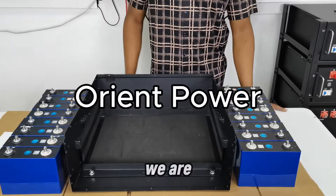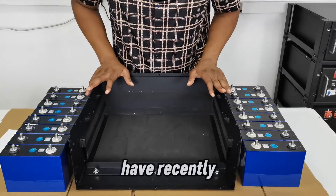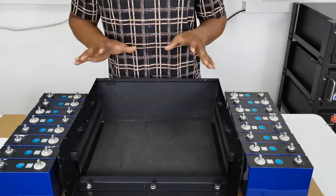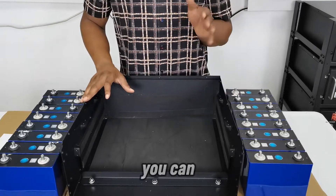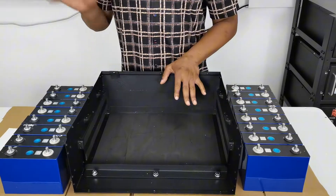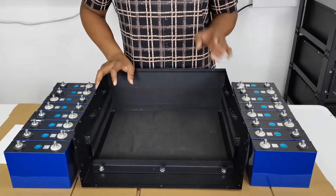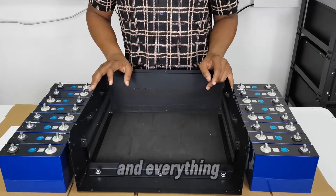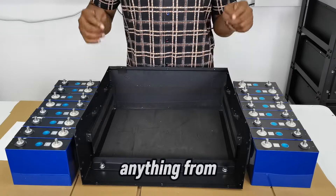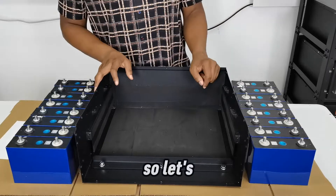Hello guys, today we are going to build our own battery. Many people have recently started trying out their own battery builds, and today we are going to do the same, so that if you have such a project you can follow our video step by step. We have our cells, our case, and a BMS ready. The links are in the description below.